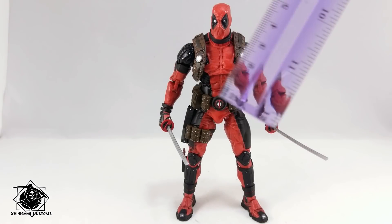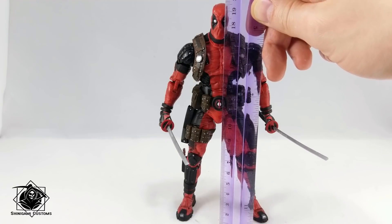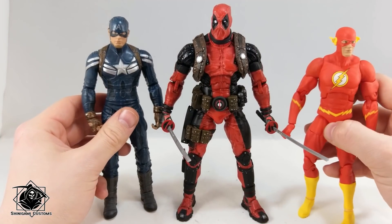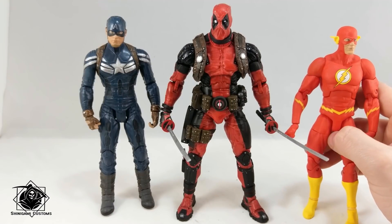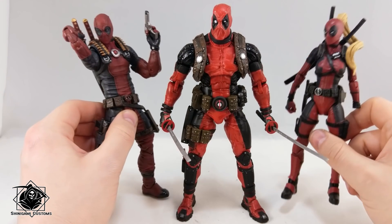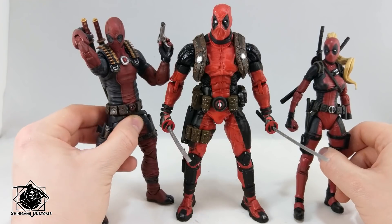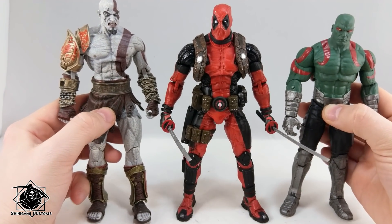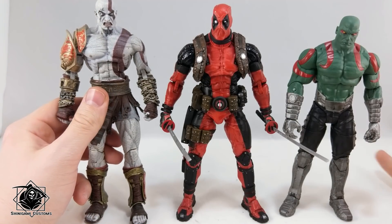Now it's comparison time. From the toes to the top of his head, he is almost 20 centimeters — just two or three millimeters shy of 20. Comparing him to Marvel Select Captain America and DC Essentials Flash — both 7-inch figures — Cap is more a true 7 inch and Flash is 6¾. Both are quite smaller than Deadpool in height and build. My custom Deadpool and Lady Deadpool, both at Marvel Select scale, are also much smaller. NECA Kratos and Marvel Select Drax are fine in scale with Deadpool — you could shelf them together and it would look okay.